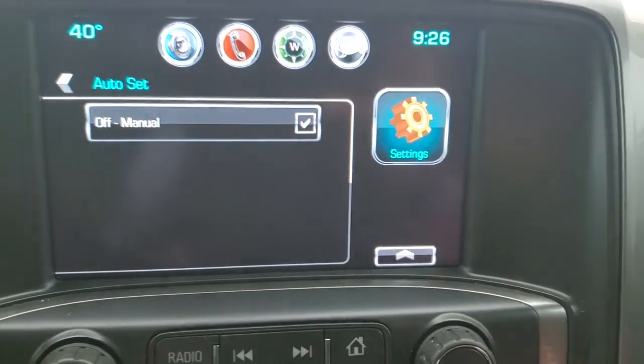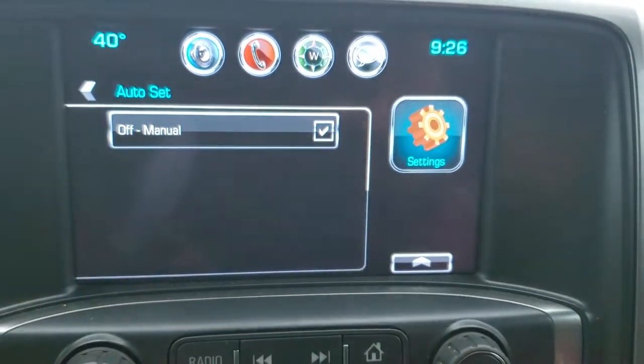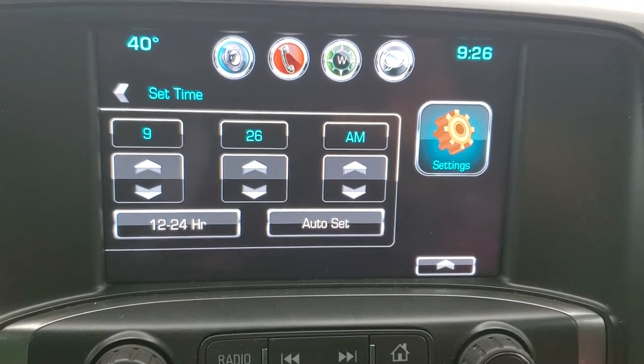You can also click auto set. You can see it's off and you can turn it on. Hit the button back and it brings you back to your settings.